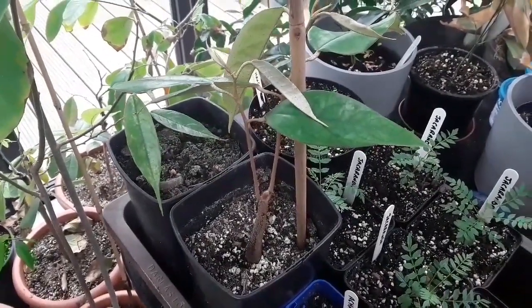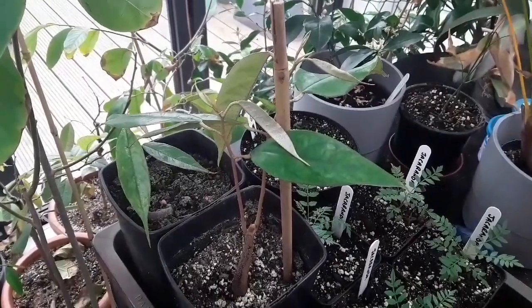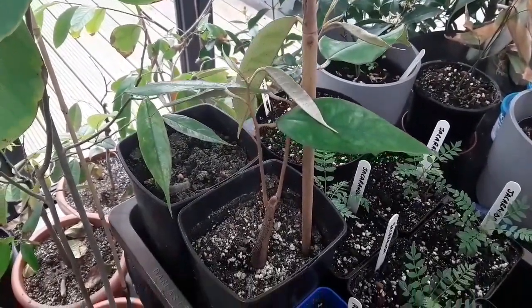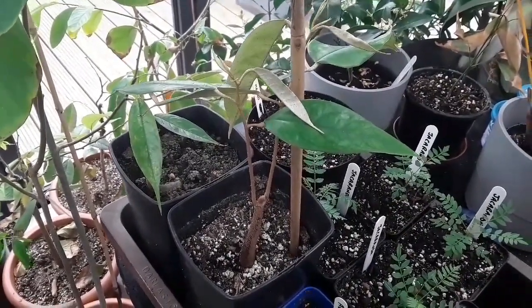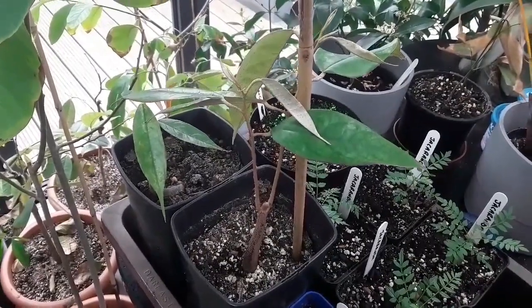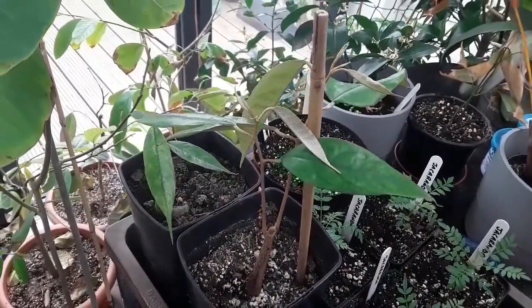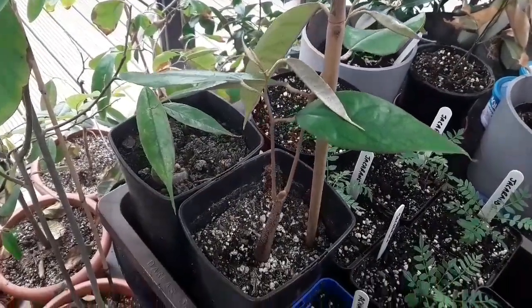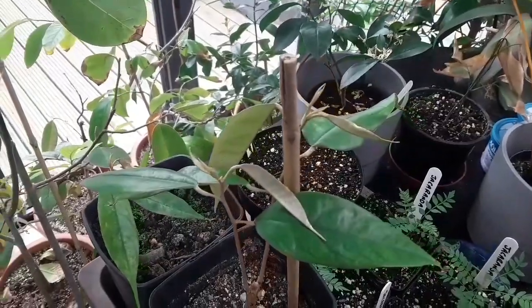If you looked at my old videos, I think I sowed these about last August from a durian fruit I bought. The seeds are quite remarkable — they germinate within about five or six days, and within a week or two they're sending a root into the soil, and then a leaf shoot starts to appear.